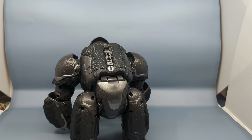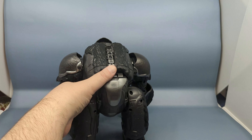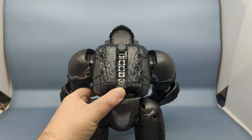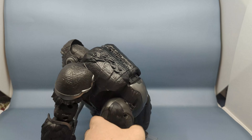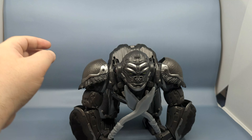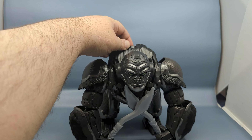Once the batteries are in, there is an on/off switch. There's also a button that can help with some of the controls — namely transforming Optimus Primal. I'll rotate the figure towards the camera so you can turn it on and see the boot-up sequence.